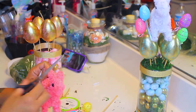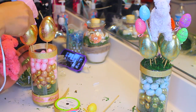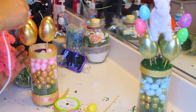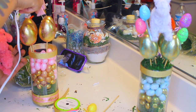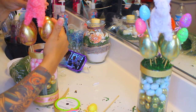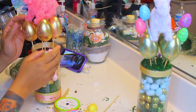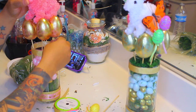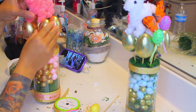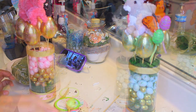Now onto the garland bunny — go ahead and remove that string. I'm going to take my hot glue gun and place some glue on each one of the eggs on the inner center of them. Then take your garland bunny and place his feet right onto the hot glue. It dries really quickly, as you can see with that little white bunny, so that helps the bunny stick onto the eggs.